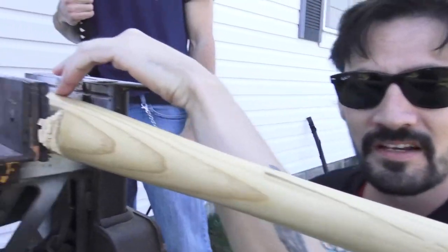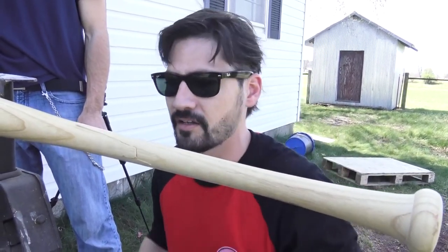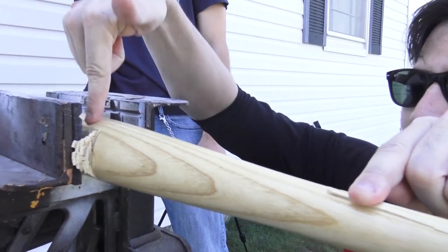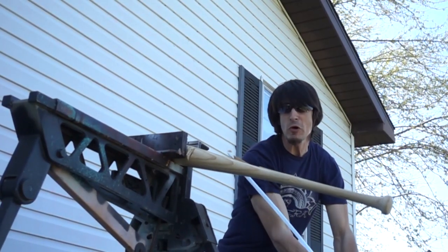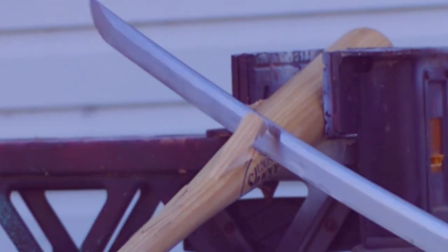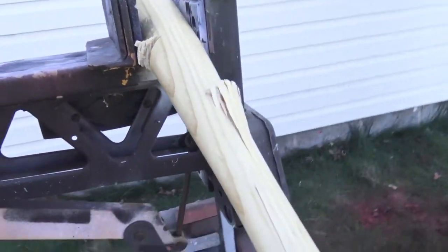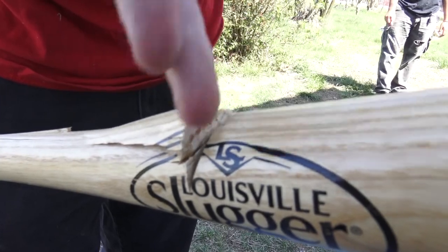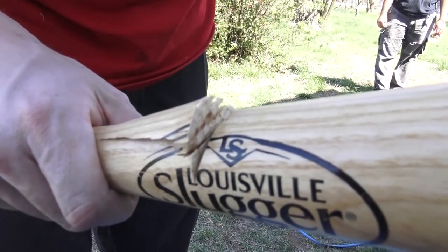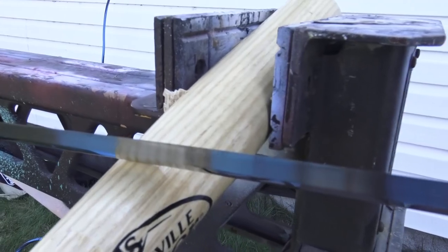We spin this around because it'll be a lot easier to get through this section of the bat than this section. But since this is cracked, if we strike too low it'll just finish breaking, and we want to cut it. So we're going to be striking in between the break and the first cut. Ash is some very, very tough material. We're going to try to hit the same spot again and again until we actually have two pieces of bat. The blade is still just fine — no bends, no burrs.